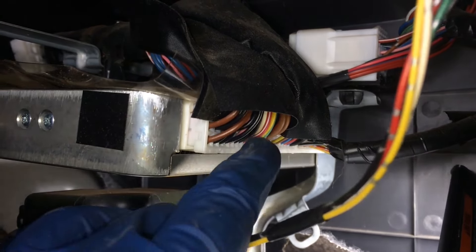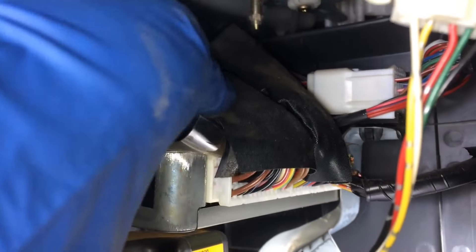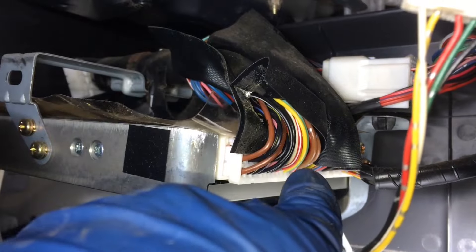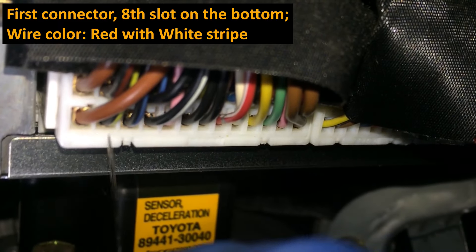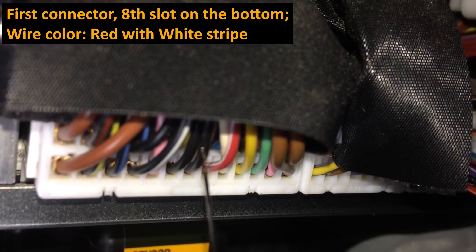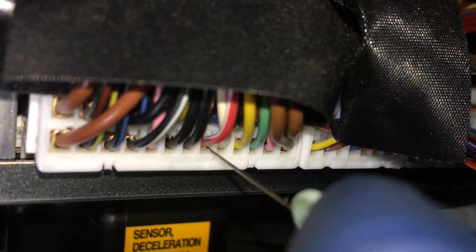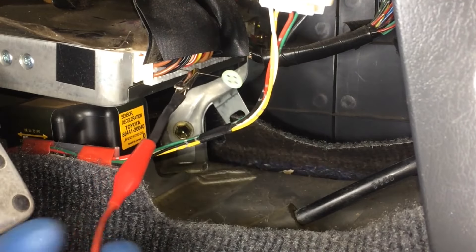Looking at the ECU, there are three harnesses. We're just going to be back probing that red and white wire. It comes down on the bottom. We're going for that eighth spot - counting: one, two, three, four, five, six, seven, eight. And you can see the wire going in there is red with a white stripe. I'm going to stick this pin in there - just enough to be able to get a voltage reading. I'll get my alligator clip on the body ground fastener back there. Make sure you get your meter into your voltage setting - I'm over here at 20 volts max.